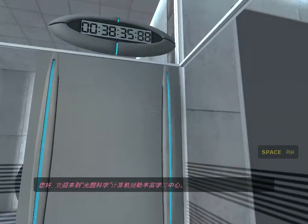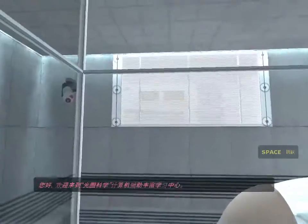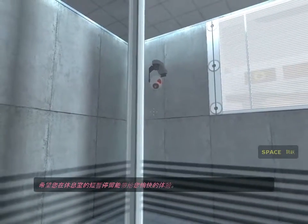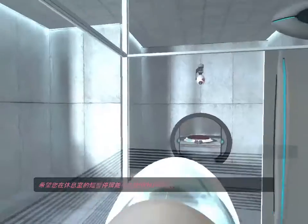Hello, and again, welcome to the Aperture Science Computer-Aided Enrichment Center. I hope your brief detention in the relaxation vault has been a pleasant one.